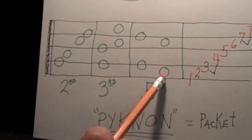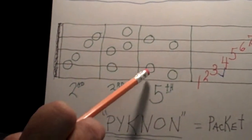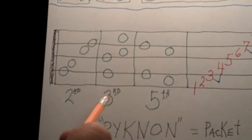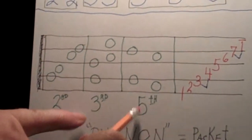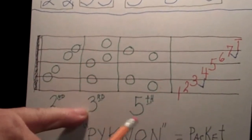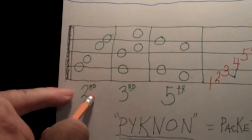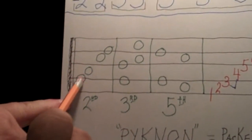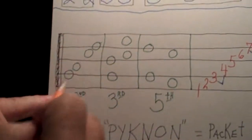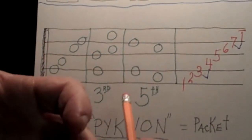These are fifths. If I go from a line to a line with a line in between, that's a fifth. From a space to a space with a space in between — that's a fifth. So you'll see thirds and fifths, which are odd numbers, go from line to line or space to space. Even numbers — a two, a four, or a six — will always go from a line to a space or a space to a line; they'll be opposite each other. So if it looks odd, it's an even number, and if it looks even, it's an odd number.